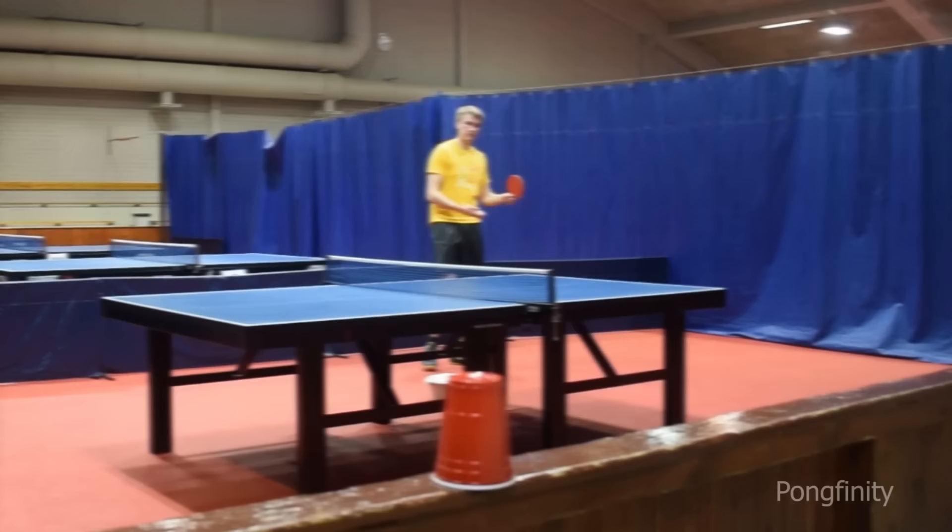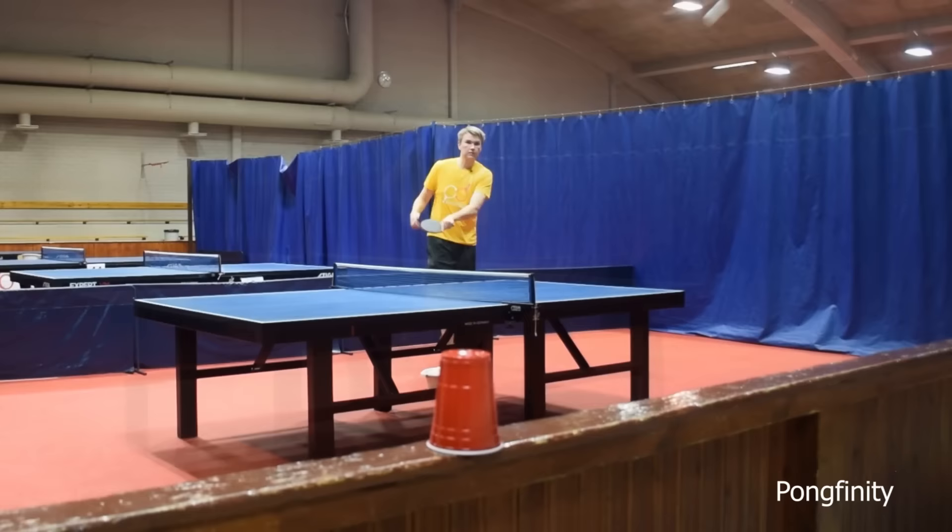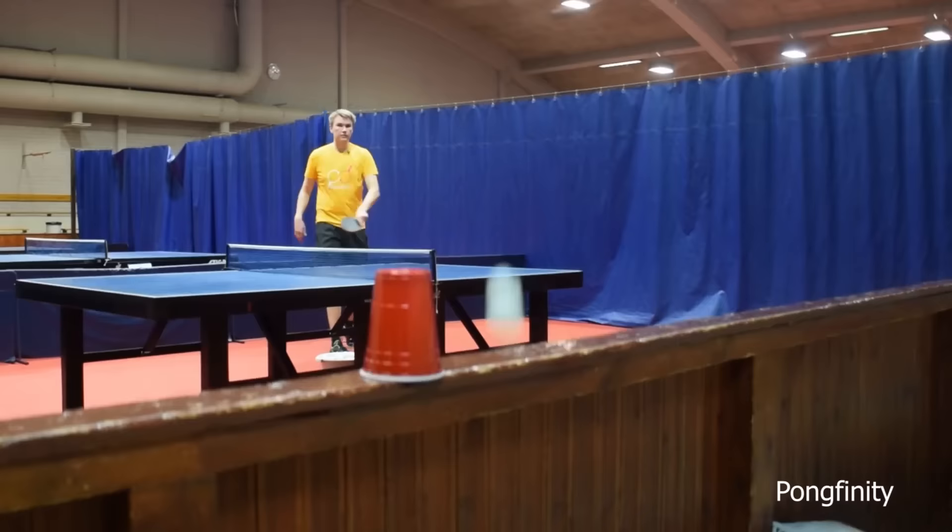The next one is a target shot on a cup. Let's start with the left hand. It feels like I don't have any control at all. It also looks like that.